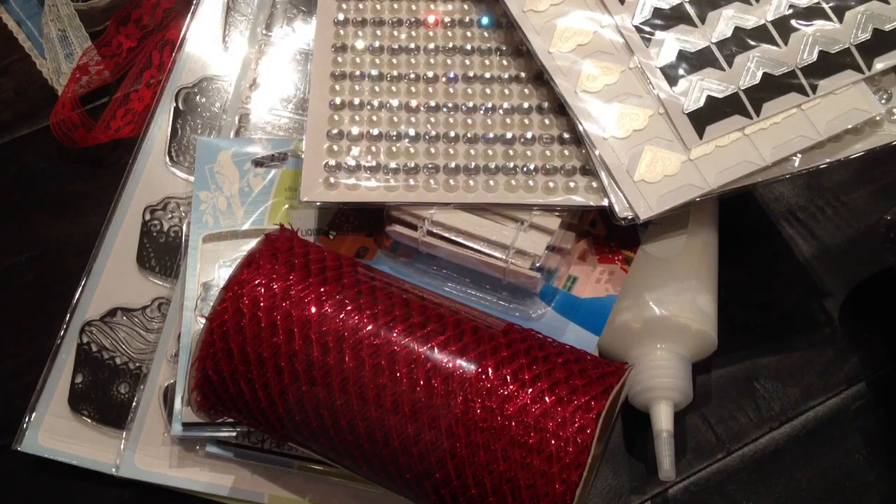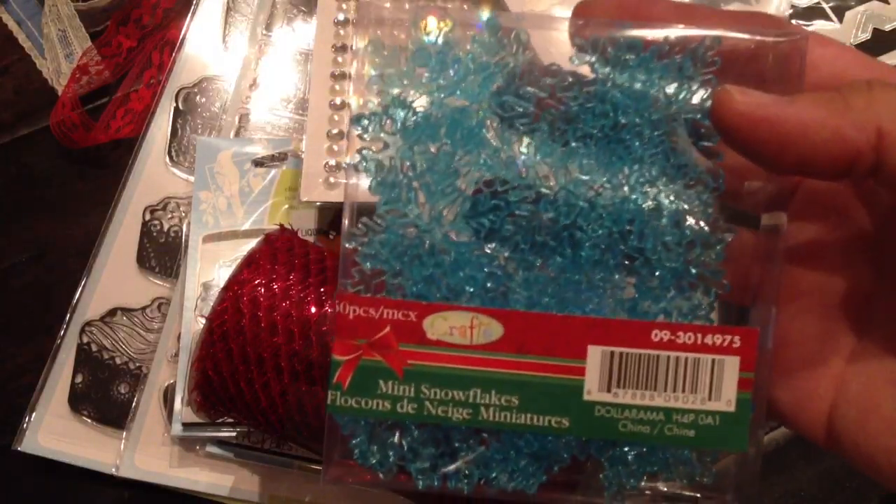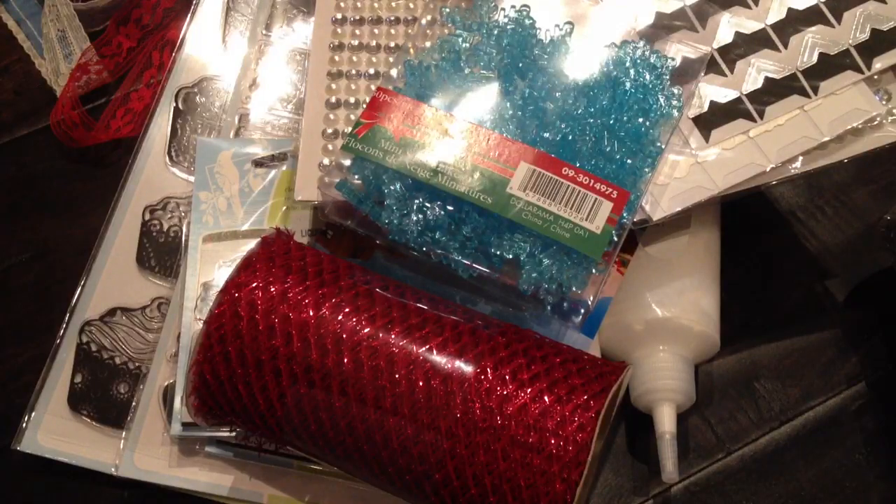And then I also found a whole bunch of these snowflakes — mini snowflakes in sort of an acrylic, but they're a bit heavier. There are 50 pieces in here. I got one in blue and one in white.